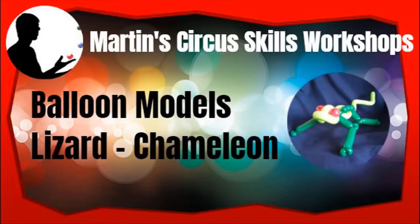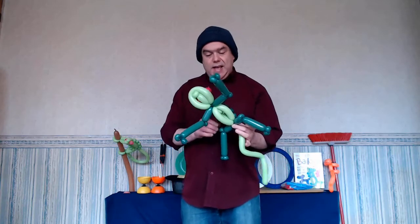Hello there and welcome to another video from Martin's Circus Skills Workshops. Thank you for tuning in again — you're probably here because you like balloon modeling, magic, or juggling, or maybe a bit of all three. So what I've got for you today is I'm going to show you how to make a chameleon lizard balloon design.